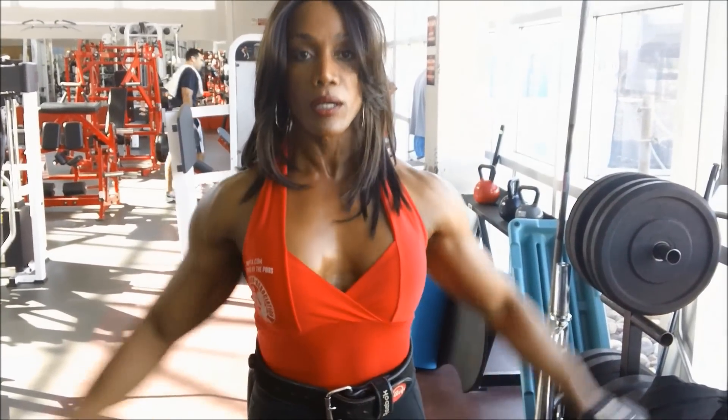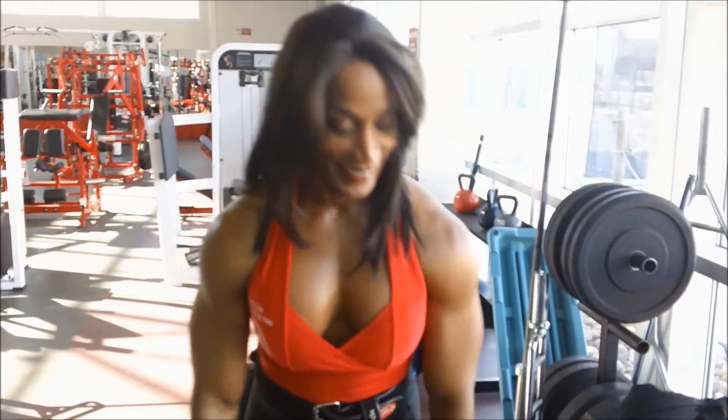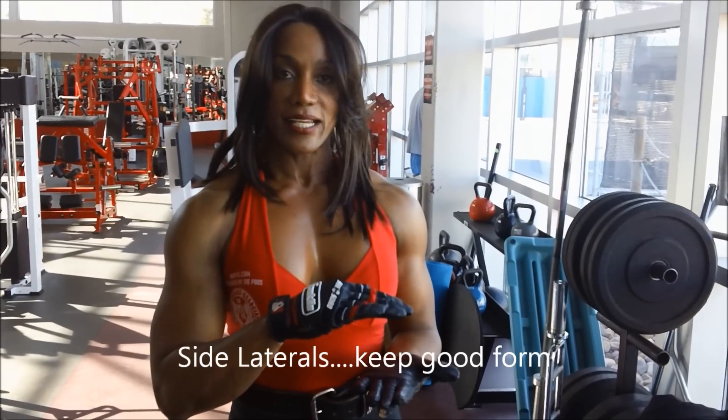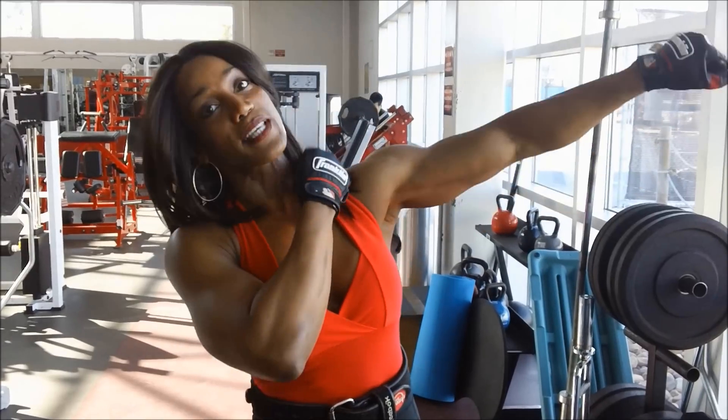I'm using 15 repetitions with a weight I can really control. I feel this. When you're doing dumbbell raises, you always want to make sure your arms stay parallel to the floor. When you break parallel, you're bringing more of your traps into play.